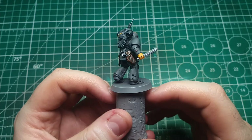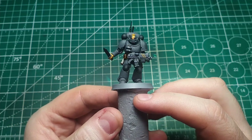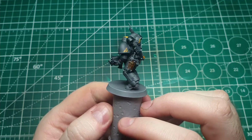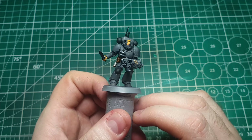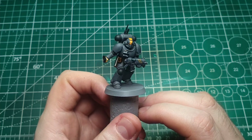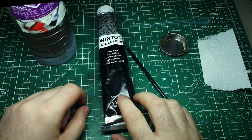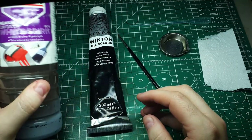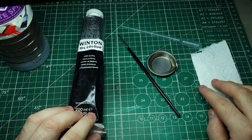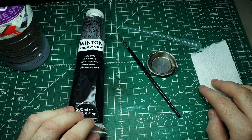The model is basically done — the only step left is an oil wash. Normally I apply oil paints quite thickly for a grimdark grime layer, but for these marines I wanted a cleaner appearance, so I'm doing a traditional panel-line wash: thinning the oil down so much it runs freely into the deep recesses, leaving the surface completely free of oil paint. I'm using Windsor & Newton Black oil paint, with a small dish, an old tacky brush for oils, a pipette filled with mineral spirits for thinning, and a piece of paper towel.